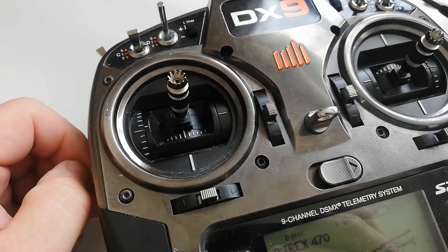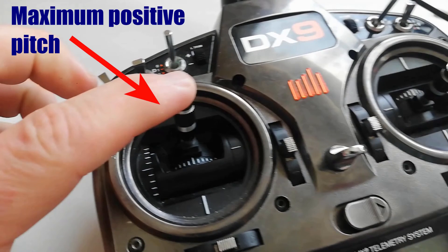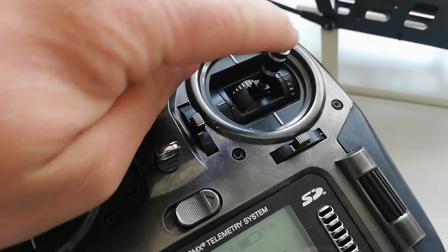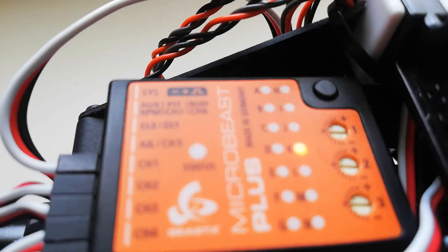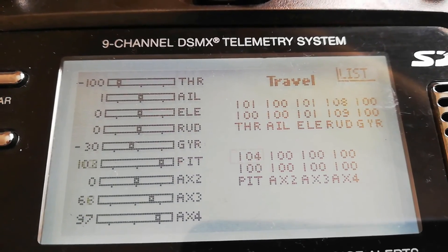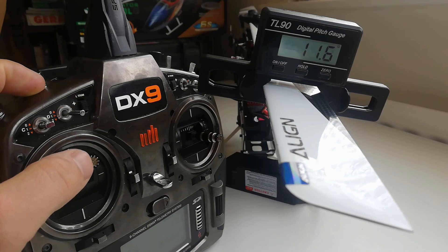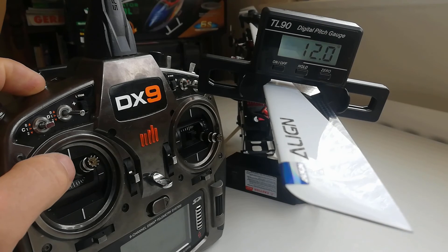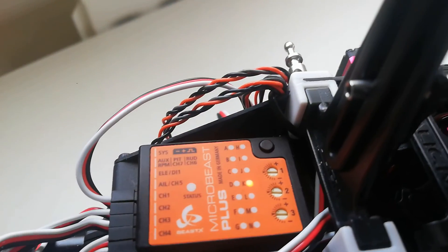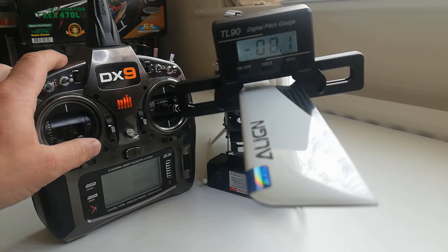Setup menu point K is collective pitch, made up of three steps. First, the internal direction: move the collective stick to maximum positive and leave it there — the status light should be blue; if it's red, tap the aileron stick to change it to blue. Second, set the end points: the status light should be solid blue, not flashing. If it's flashing, go to the travel page on your transmitter and increase the travel on positive pitch just enough for it to be solid. Third, set the maximum positive collective pitch using the rudder to set exactly positive 12 degrees. Then do it all for negative pitch: collective fully down, status light should be red, set the negative end point, then set negative 12 degrees exactly.